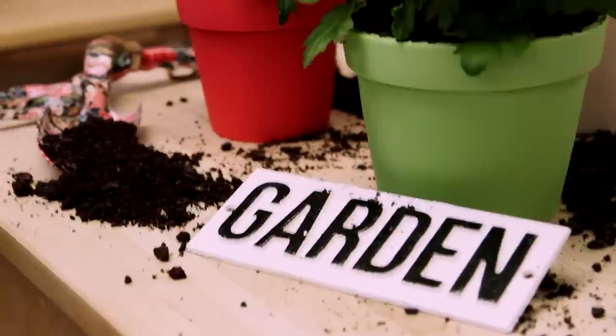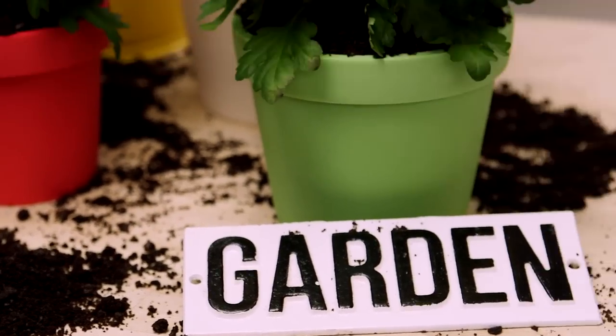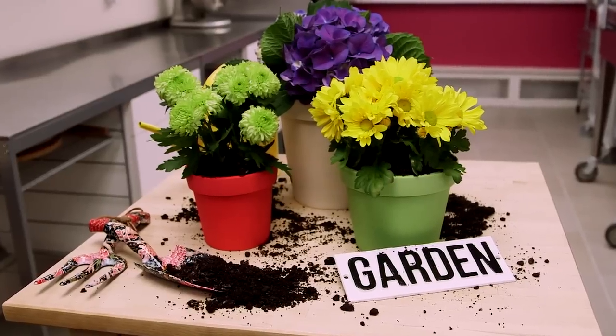It's How to Cake a Tuesday, and this week I feel like gardening. Mother's Day is around the corner — you could just get your mother a potted plant, but you could also make her a flower pot cake.